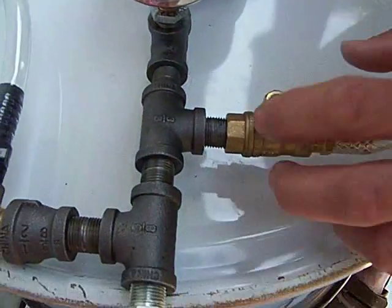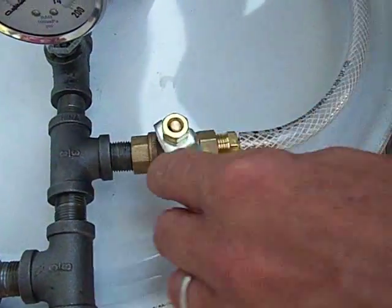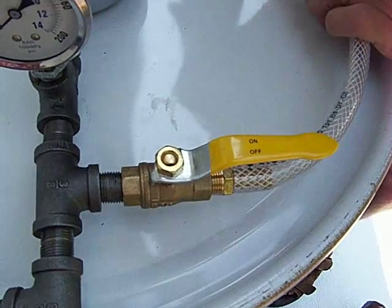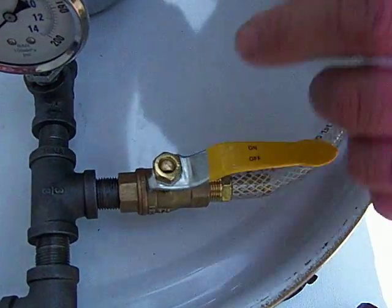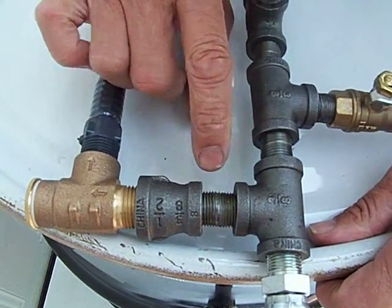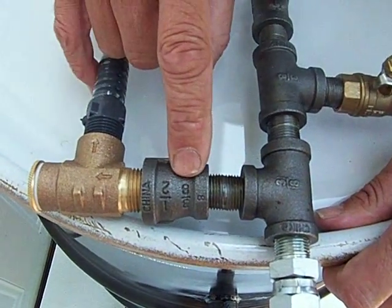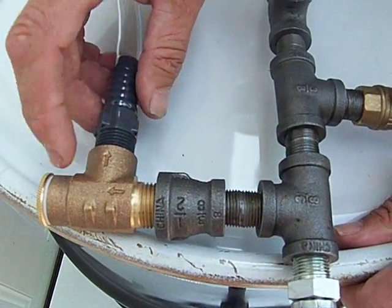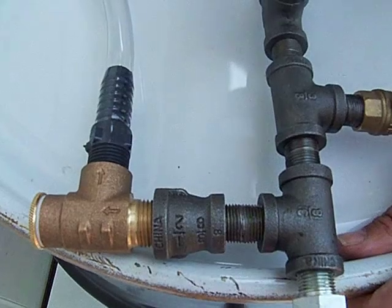The second one at 3 o'clock goes to your bypass valve, which is just a ball valve, going into one bung. That brings us out to the third tee at 9 o'clock. We use a 3/8 inch close nipple, a 3/8 inch by 1/2 inch reducer, and then we go with a 1/2 inch pressure relief valve.